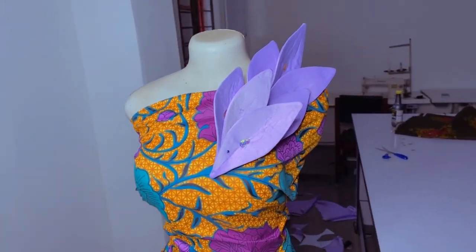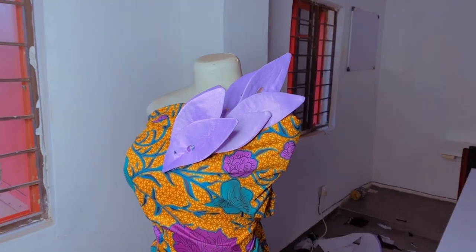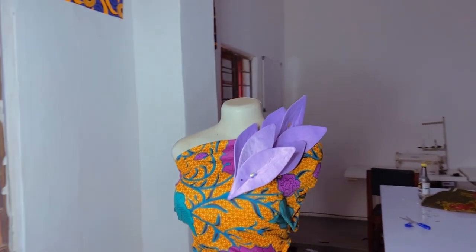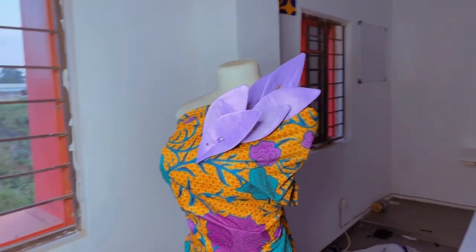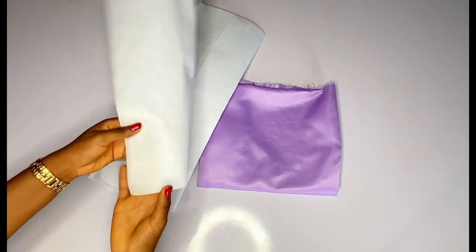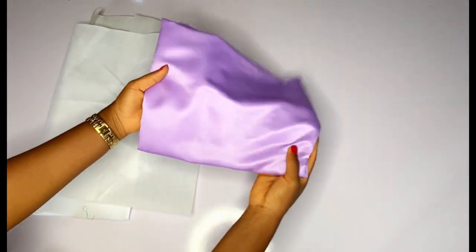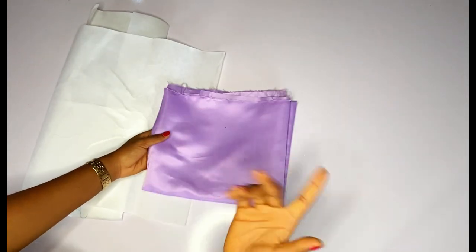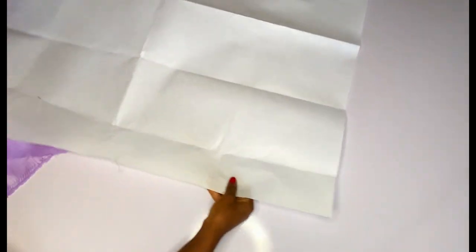I used a dull face fabric and the thickest gum — we call it peplum gum. You can also use a color gum to achieve this. I added a little stone to it and I hope it is beautiful. I used just half yard of dull face to achieve this. Here is the thickest gum or peplum gum, and this is the dull face I'll be using for this tutorial.